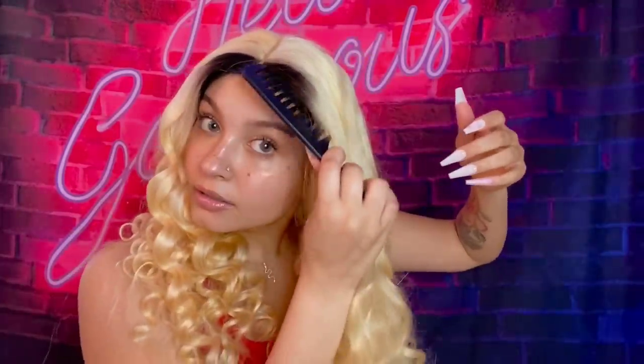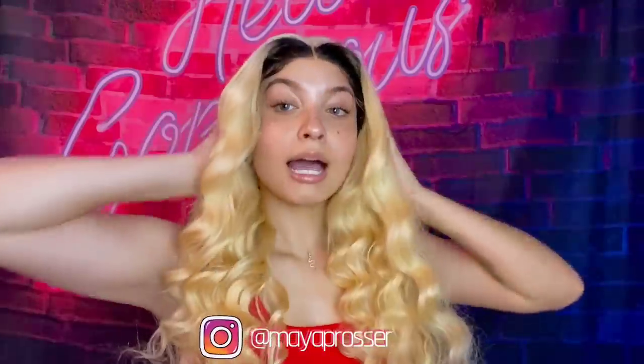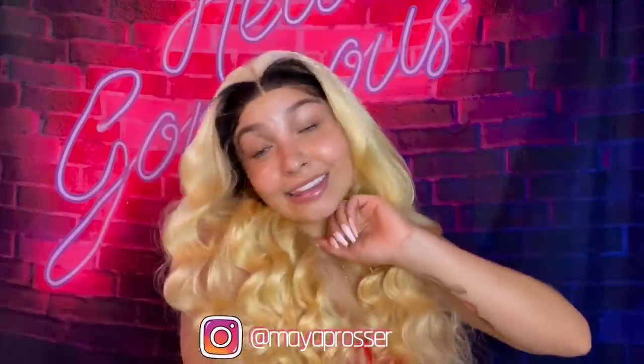Now let's give it some volume — you always want to comb it out with a wide tooth comb or you're going to mess up the curls. I'm getting a lot of volume with this hair, which I like. Here is the finished look! This beautiful unit is from World New Hair — all the links will be in my description. Do not forget to like, comment, subscribe and share. I love y'all so much and I'll see y'all next video, bye!